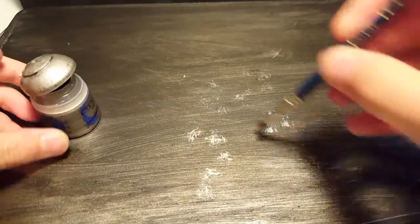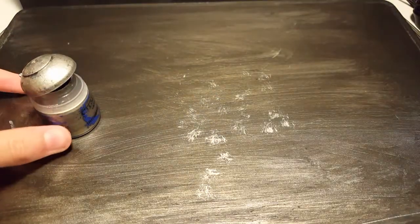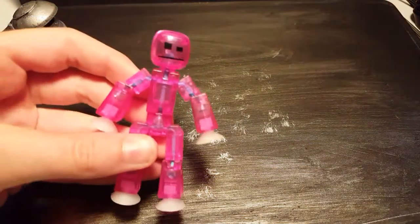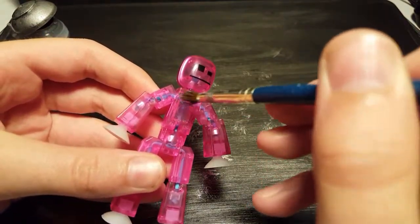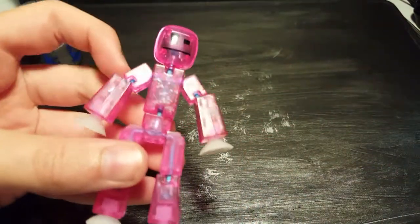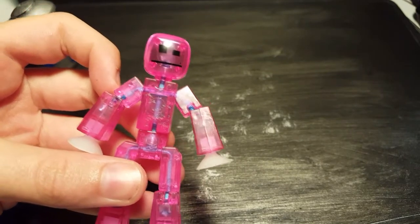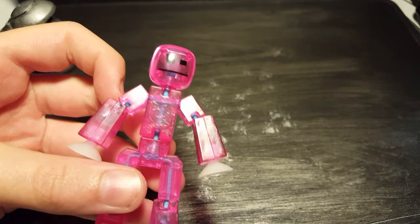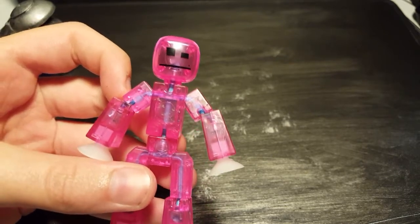Once you've got to that point, get your stickbot. If it goes wrong you can use nail polish remover and wipe it with a cloth. You want to do this all over — you can see it's already starting to get the glitter effect. I'm going to keep doing this and fast-track it so you don't have to watch the whole thing.